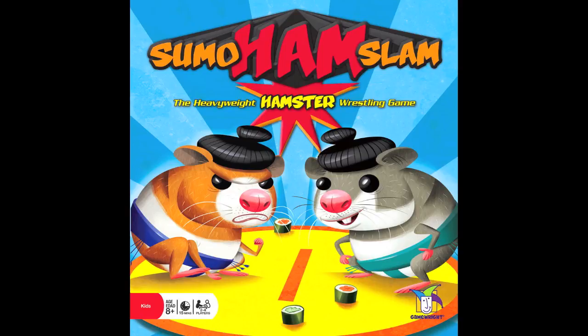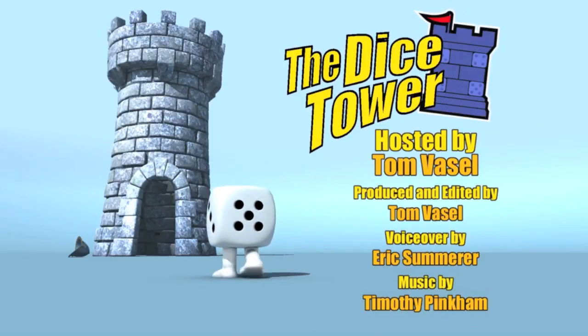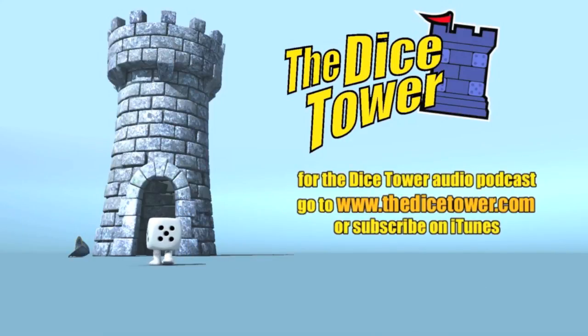It's just cute, especially with the little hair on the hamsters. There's always that cute factor. I don't necessarily understand it, but hey, if that works for you, get Sumo Ham Slam. Thanks for joining us today. For more written, audio, and video reviews, as well as the number one board game podcast, check out the website at www.thedicetower.com. Until then, this is Eric Sommerer, and you've been watching The Dice Tower.